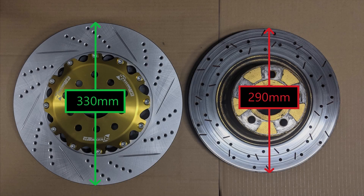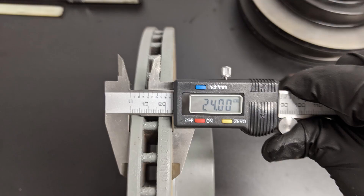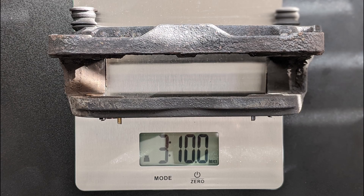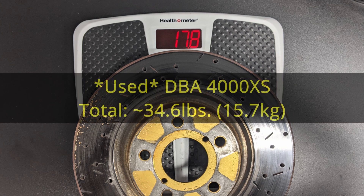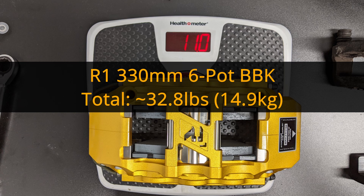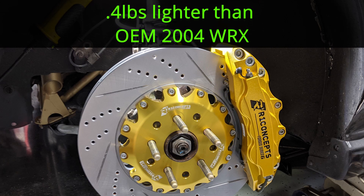One of the biggest drawbacks of increasing your brake size is the potential to add unsprung weight and rotating mass. Stock 04 WRX calipers, rotors, and pads with new rotors and pads comes out to about 33.2 pounds. A set of 07 WRX four-pots with new pads and stock rotors came out to about 29 pounds — you lose 3 pounds just by eliminating the caliper bracket. My used DBA 4000 series rotors with new pads come in at around 34.6 pounds. The R1 big brake kit comes in at 32.8 pounds, which is 0.4 pounds or 6.5 ounces lighter than the stock setup — amazing considering the difference in size and performance.